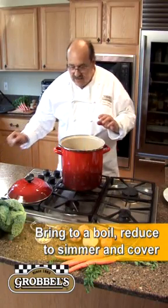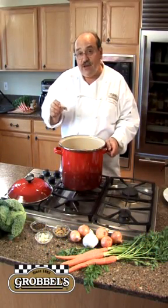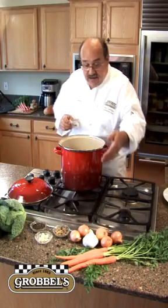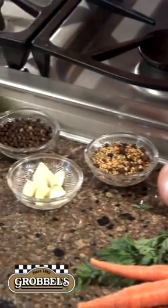At this point, if you'd like to add the spice packet that came with your corned beef, this would be the time to do it. But we can also add any other kinds of things for flavoring, like our onions, garlic, black pepper.